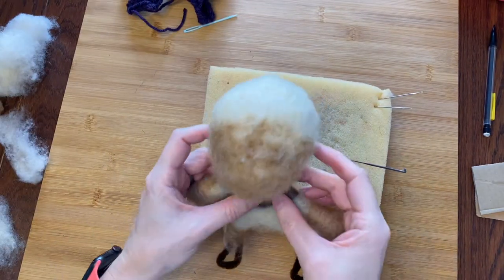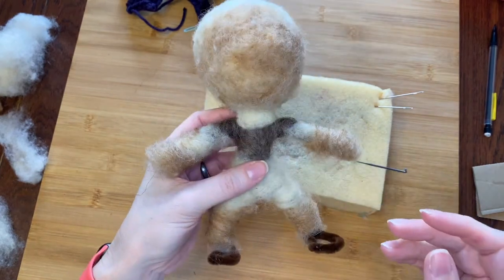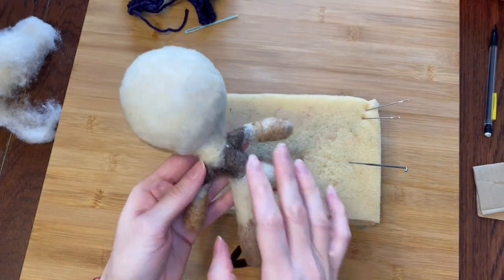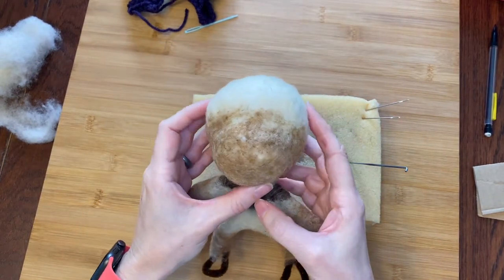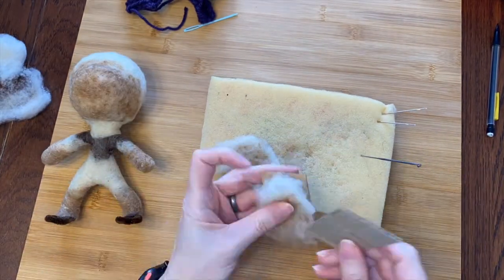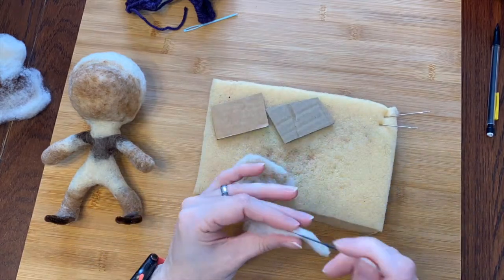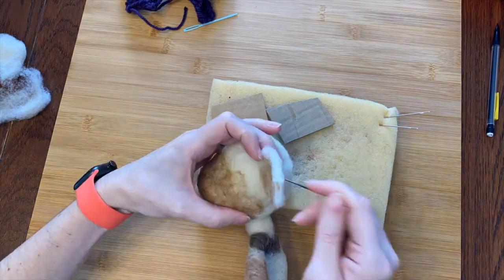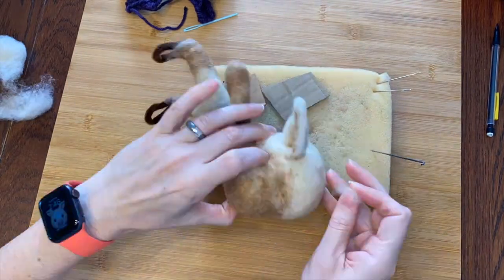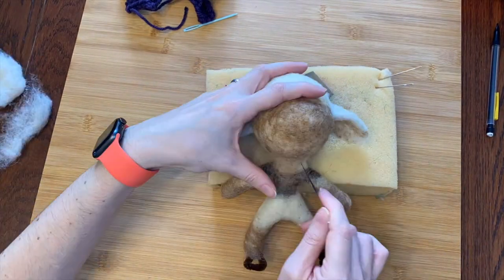Here he is looking fuzzy, so I'll go over all of that again to smooth him out. So far so good. Next we'll do some ears. I'm making his ears a light cream with tan on the insides, and I'll use my awesome cardboard squishers to hold them while I felt the edges and fix the shape. Then I'll attach the ears to his head, folding them over a little bit at the top and smoothing the joint with a little more fiber.